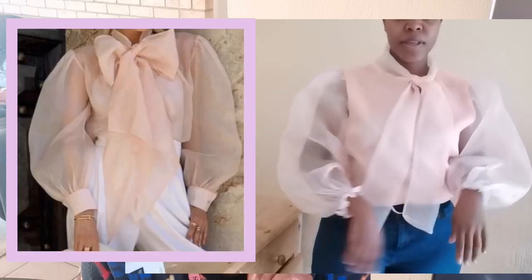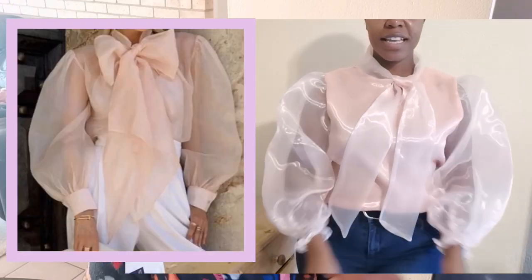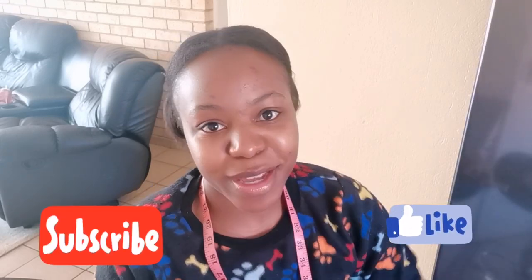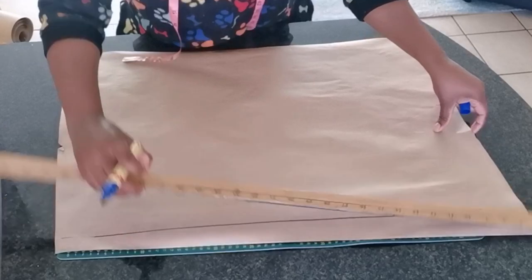Hi guys, welcome to my channel. Today I'm going to share with you how to make this beautiful ogensa shirt with puff sleeves and a beautiful tie. I've been wanting to make this shirt for a long time — it's been sitting on my photo gallery, so today is the day. If you want to know how it's done, please stay tuned, don't forget to subscribe and give this tutorial a thumbs up. Let's get started — we're going to begin by drafting our pattern.